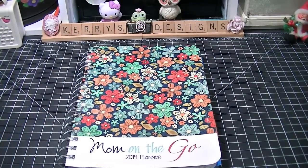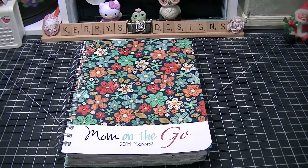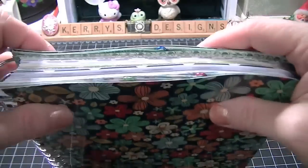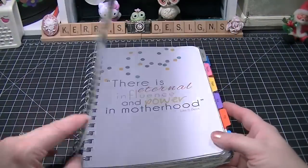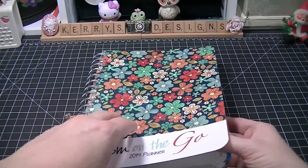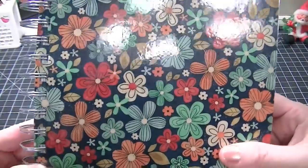I had seen on one of the Facebook pages that one of the girls had it — it's the Mormon Mom Planner. In the planner there were some really good things, however myself not being Mormon it wouldn't apply to me a lot, so I checked the website and they had one that's just called Mom on the Go. I think this was like $35 — I pre-ordered it. They do a one-time printing and once they're gone they're gone, but this is an awesome planner with so many good ideas.